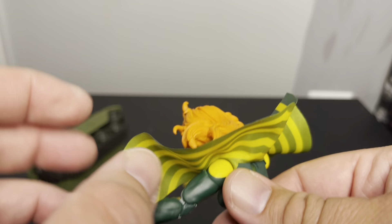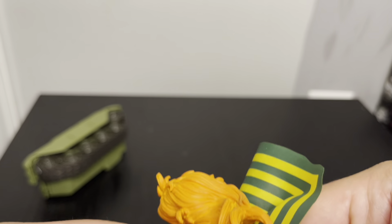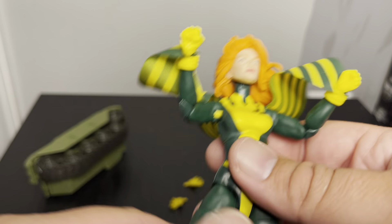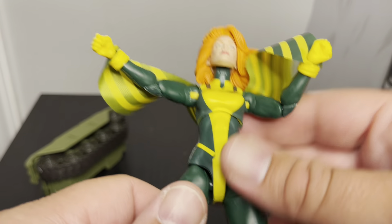Fun fact: the first appearance of Banshee was X-Men #28, around 1967. I actually had a copy of it back in the day — pretty cool cover. But yeah, there's just a lot of weird things going on with this figure.